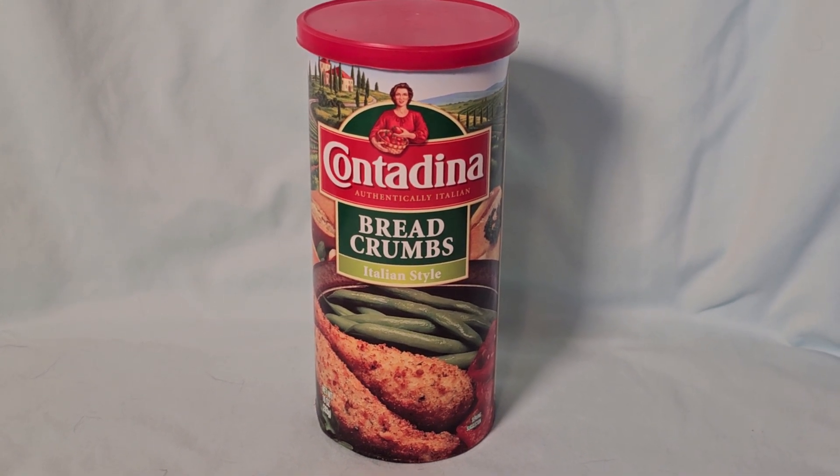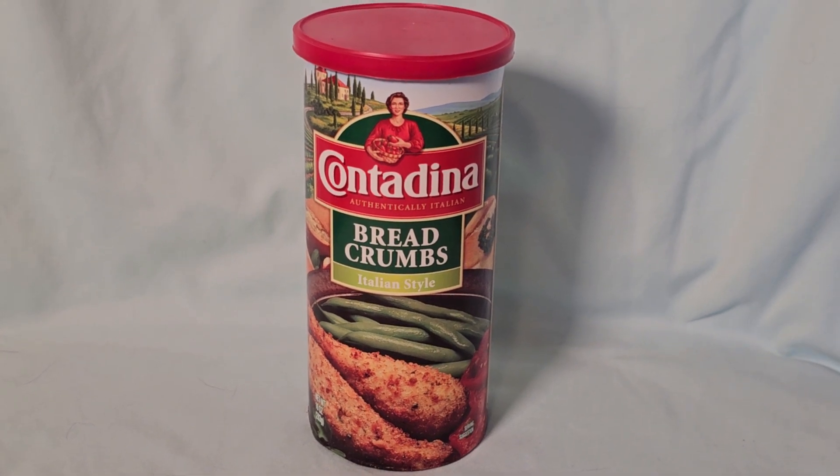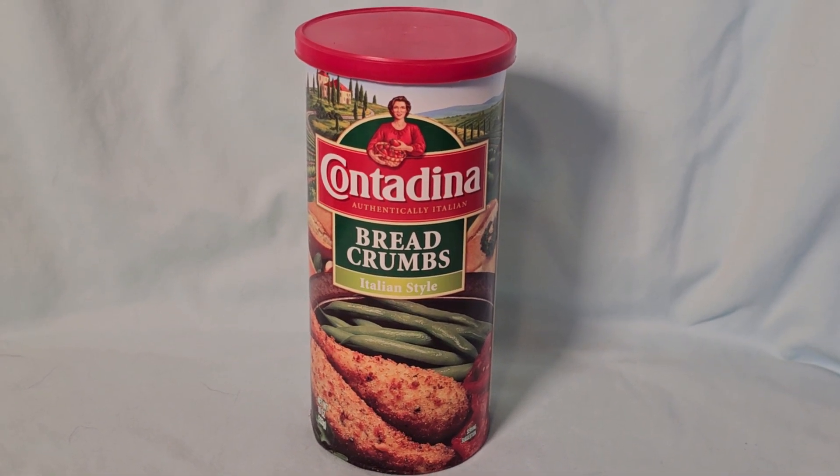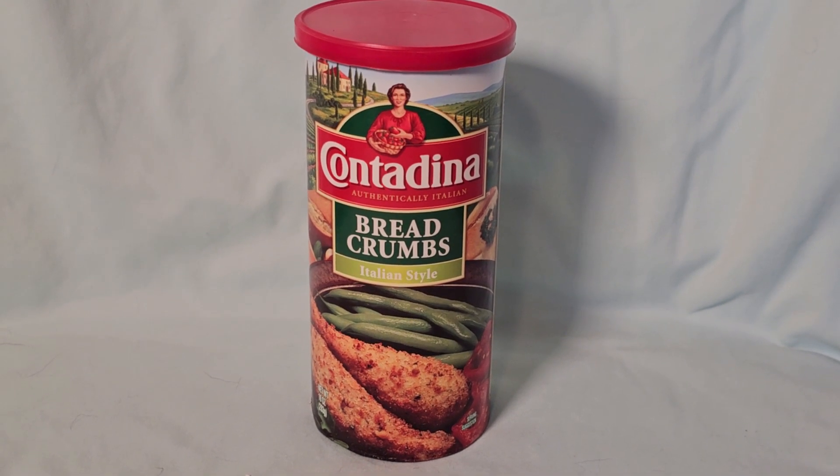These are awesome. They've got a nice Italian flavor to them and they're just irreplaceable in the kitchen. I have these in my stable pantry all the time. You should always have Contadina Italian Breadcrumbs in your pantry.